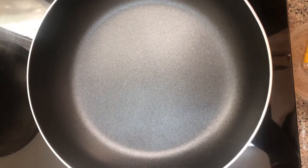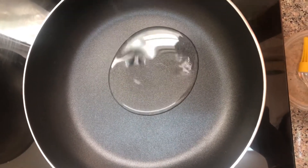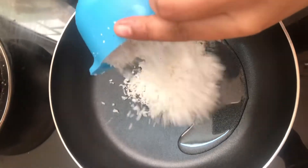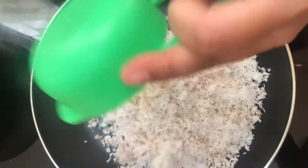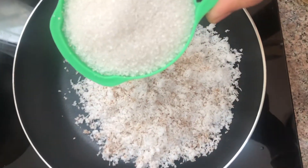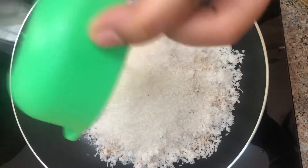We are ready to make a creative recipe. Put a bowl in a bowl. You can make a bowl of 5.5 cups of sweet.